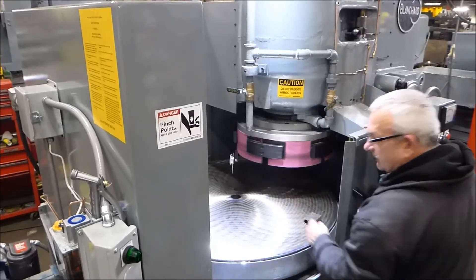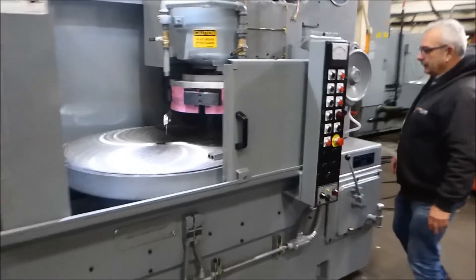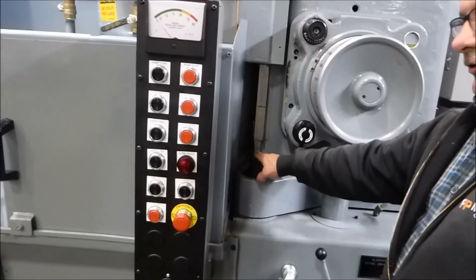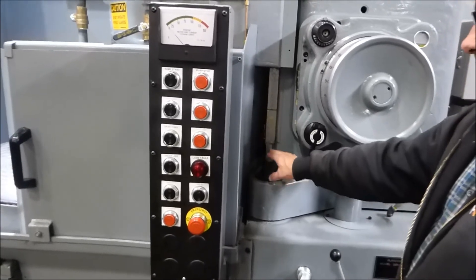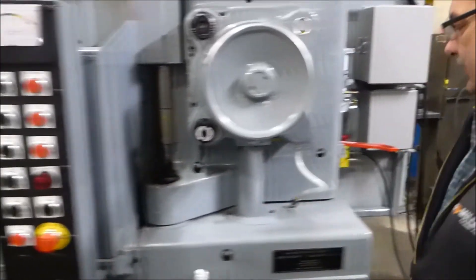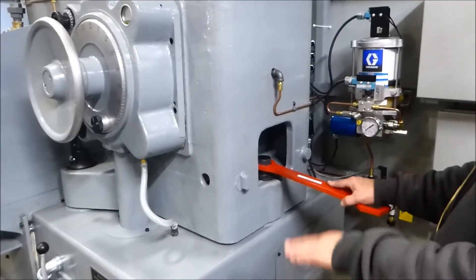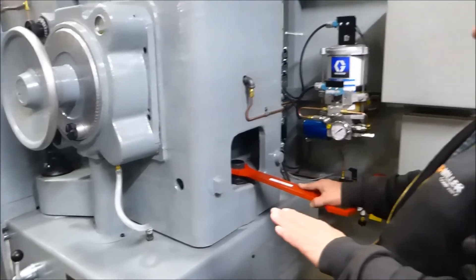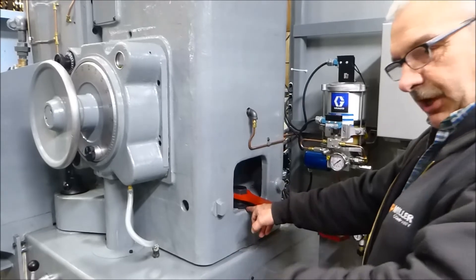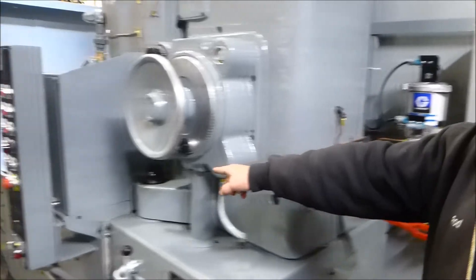Now to adjust it — if you come over here, this screw right here is for your crosshatch, it's up and down. That's the only one you adjust — this one and this one. This one's for your crosshatch, and this one here is for if you have a hole, you've got to bring it back so you don't have a hole anymore; if you have a hump, you bring it the other way. This one adjusts for tapering the part or getting the table flat, and that one is only for crosshatch.